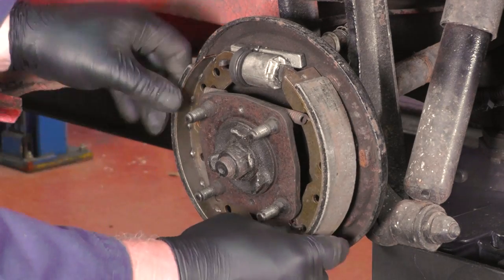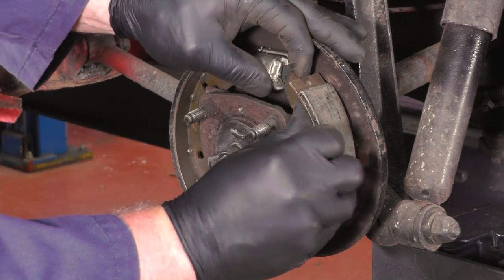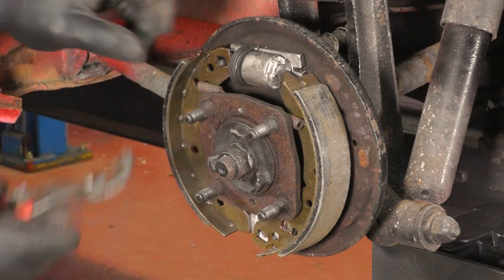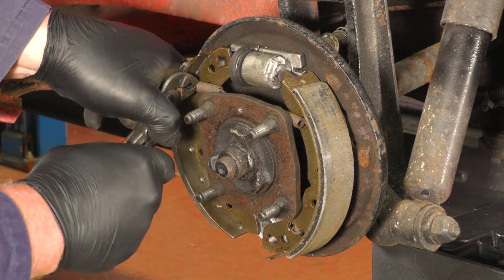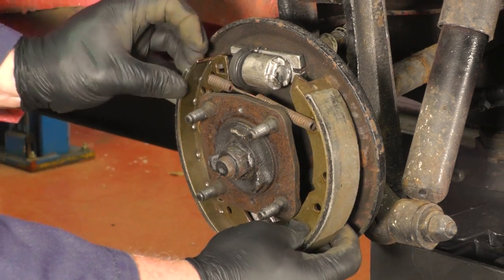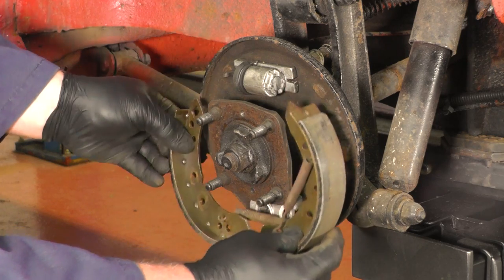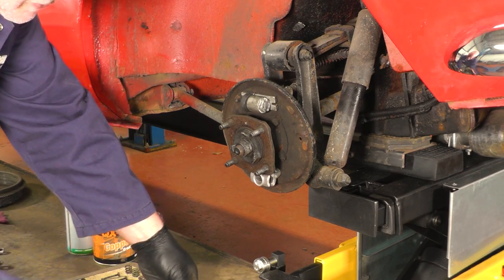Once we've done that it releases the pressure on the top spring and we can get a pair of grips and unhook the top spring. Once we've released the top spring we can gently lower it down and it should all come off together. Lay it down so we know which way it came off.